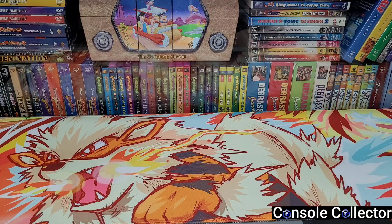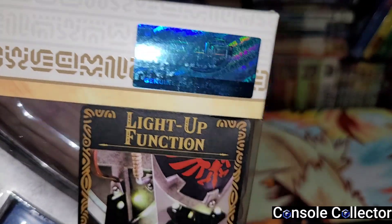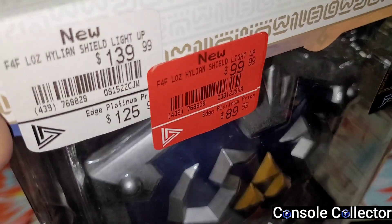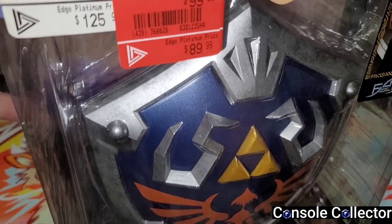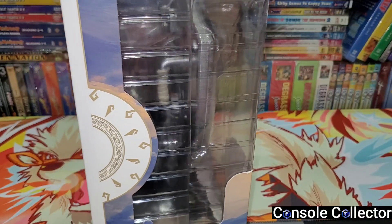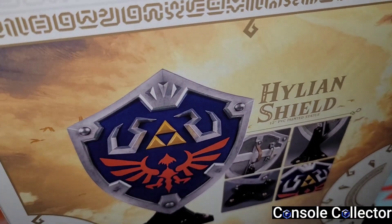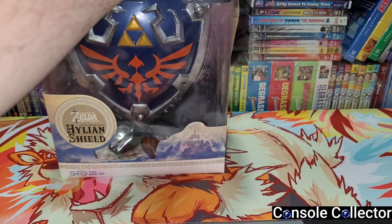I went to EB and picked up a couple of things. This next thing I've been waiting to buy — I'm like, I'm not paying that much, I'm gonna wait for a sale, and sure enough it finally happened. I got the Hylian Shield First Four Figures statue. I got it for $90 with my Onyx card — originally $140, down to $125, down to $90, finally a price I was comfortable paying. It lights up! First Four Figures does really nice, detailed statues, and my big Bowser from First Four Figures is one of the coolest things in my game room.